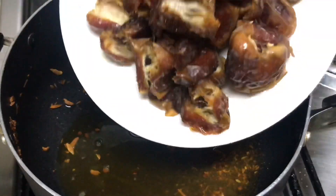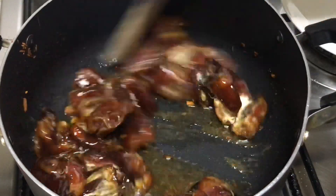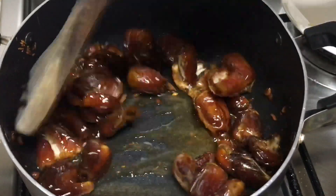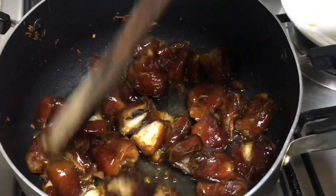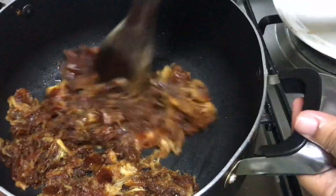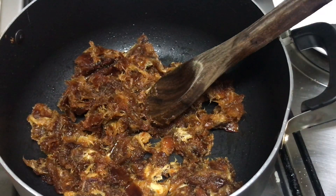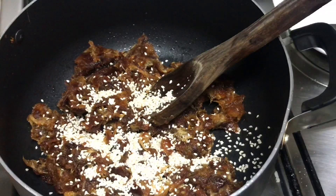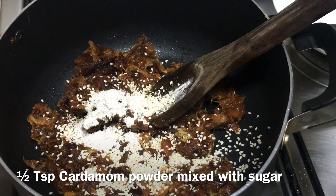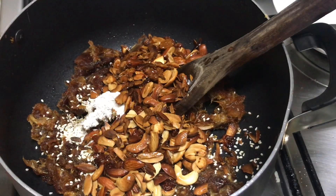Now, we are going to cook this way. Add a little oil to the pan. Add 1 tablespoon of oil.